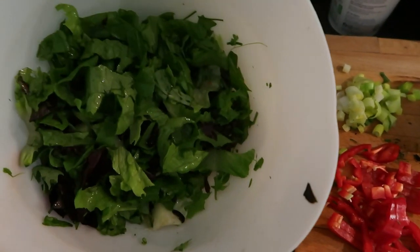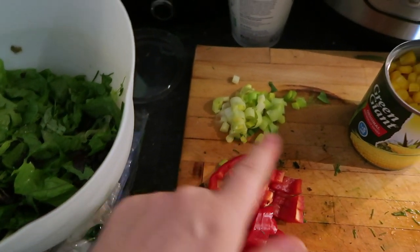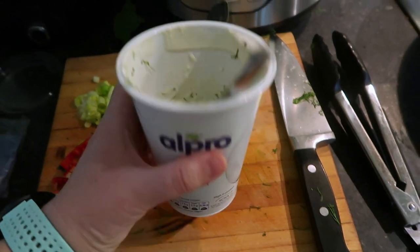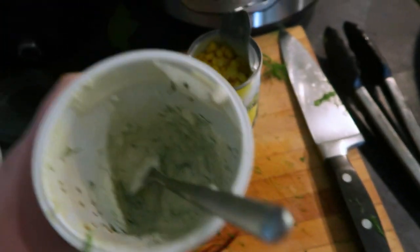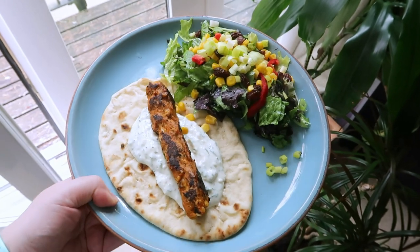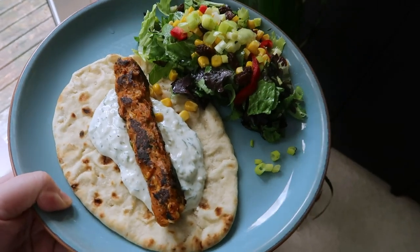The salad's going to be super simple because we ran out of pretty much everything — got some peppers, spring onion, some sweet corn, and I made this lemon and dill sauce in the yogurt pot to save on washing up. It's really yummy. So let's put it all together. This is our lunch — if you have a rude mind like me you might see something other than a kofta.